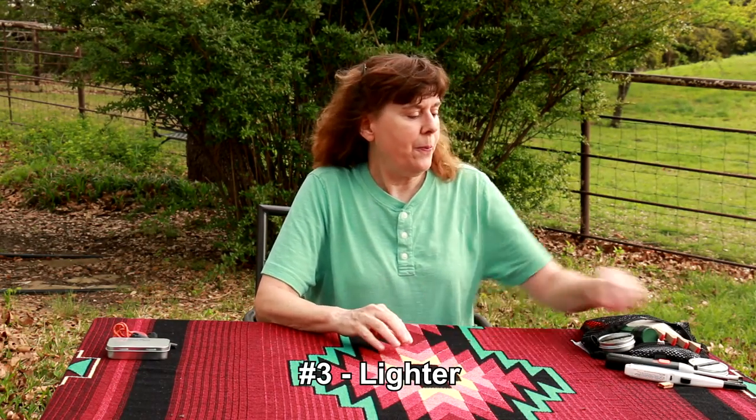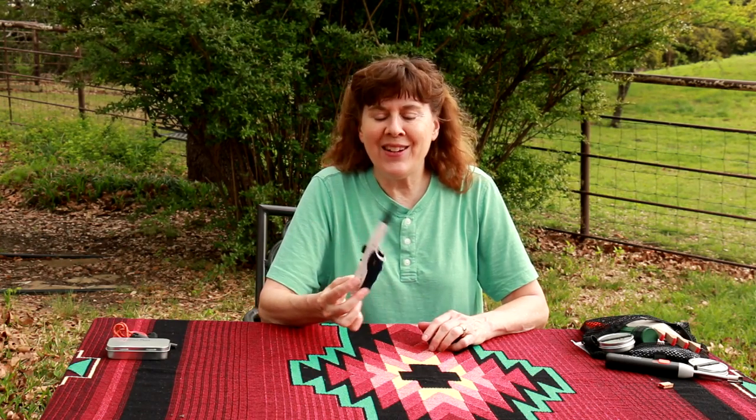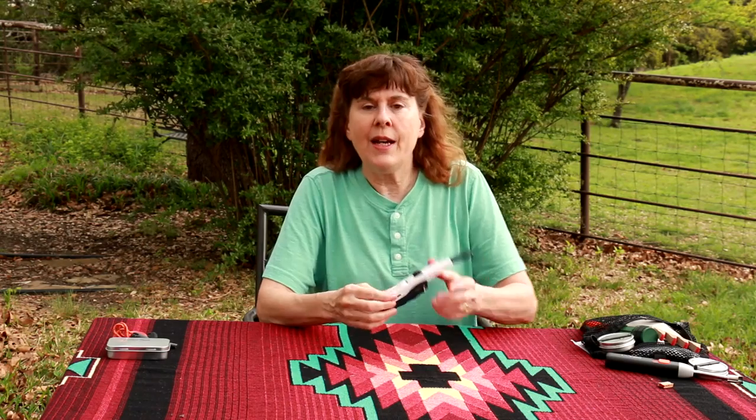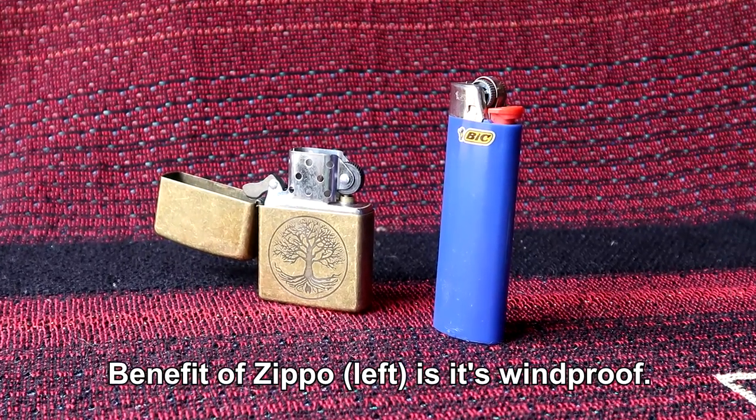The third way of starting a fire is a lighter — a Bic lighter, a barbecue lighter, a Zippo lighter. The nice thing about these, especially Bic lighters and Zippo lighters, is they're small — this one is not — they're small, they're light, they're available in so many places.